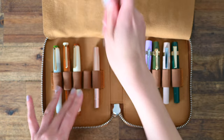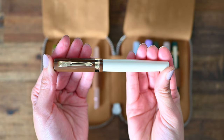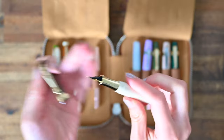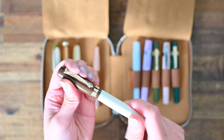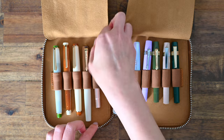Next up we have my Caveco Student 20s Jazz Pen, which has this beautiful brown lid and gold details, making it look really luxe. But it's actually a very affordable pen, and I have that one in a fine nib.